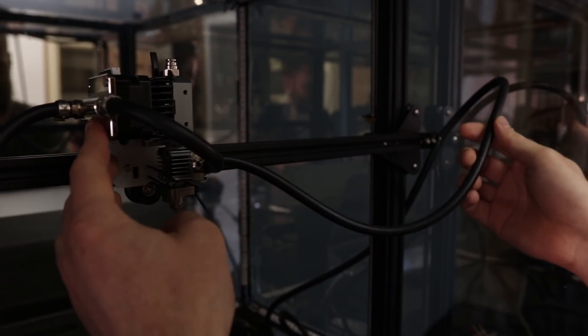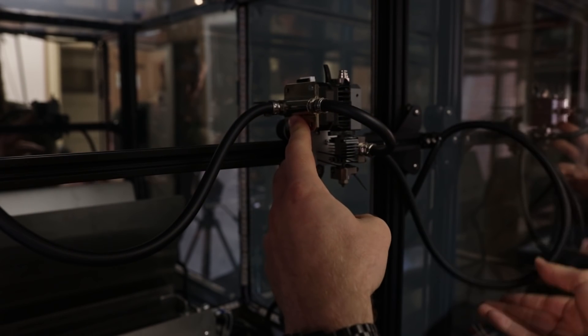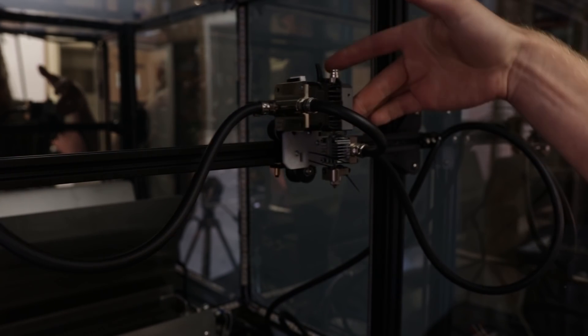I think the biggest challenge will be the cable management and tubing management, especially the tubing management because everything is moving on that portal and the tubes mustn't bind or fall. So I have to come up with a solution that everything can move freely. Another thing I have to find out is if everything is connected properly and if I can heat up that chamber and keep the temperature stable. I have to do some other finishing touches.